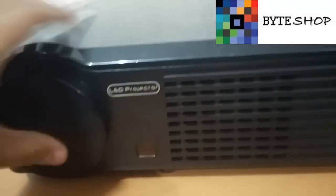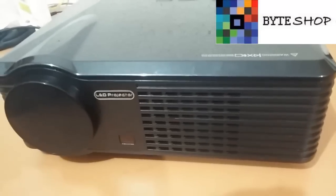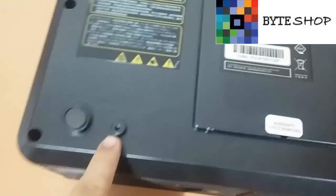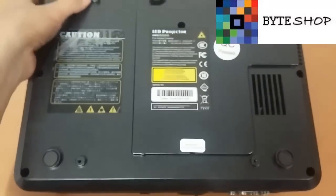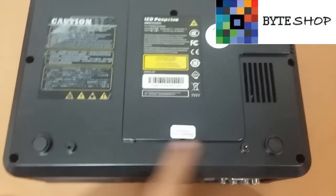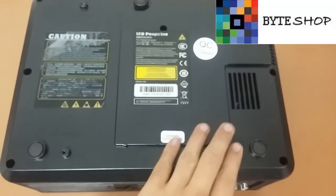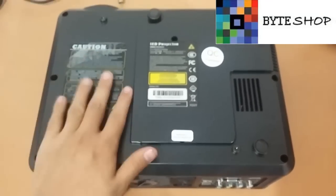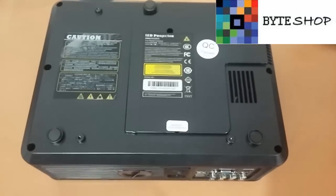This projector has an internal speaker, so you don't need to connect any external speakers, but if you like, you can. Here at the bottom we see the connectors where you can attach a projector mount. The entries are the same as any other projector, so you won't have any problem finding a base that can be adjusted to your projector. Now let's connect it and see how the projector functions.